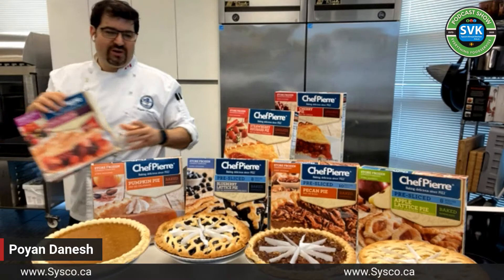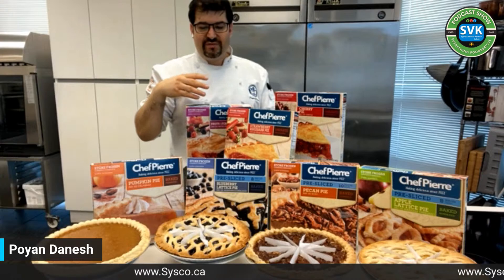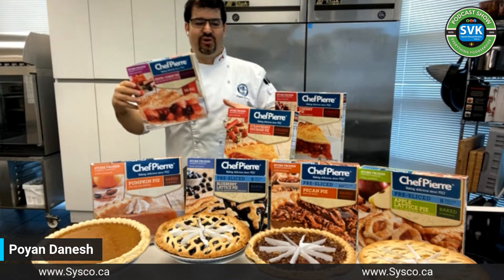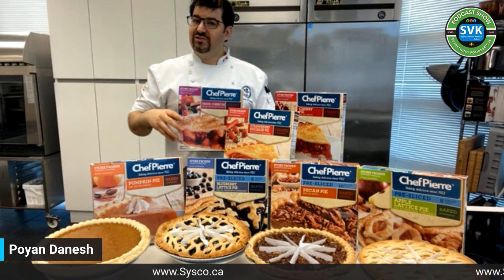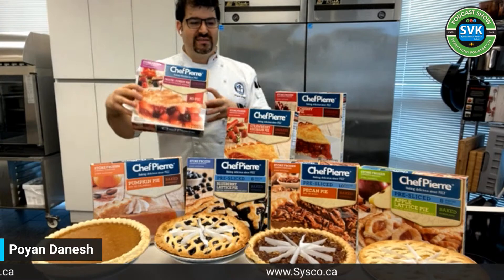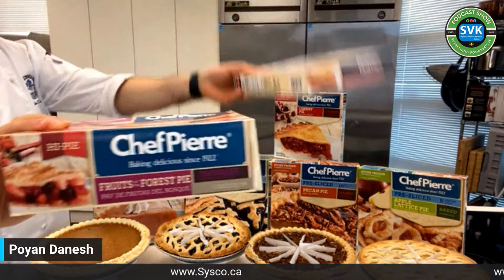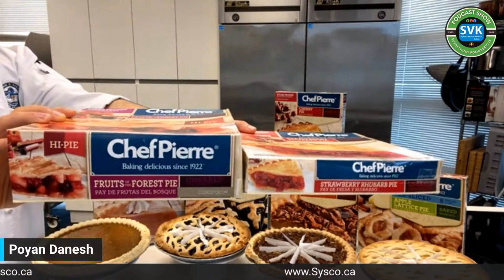I like to dive into ingredient decks, and I was very happy to see it's mostly fruit. We're going to try some pre-baked products, and then they have three raw ones for you to bake yourself. In the retail and food service world, some are pre-sliced. Packaging-wise, loved it — no issues, came in one piece, easy to open, most were saran-wrapped on the inside for protection.